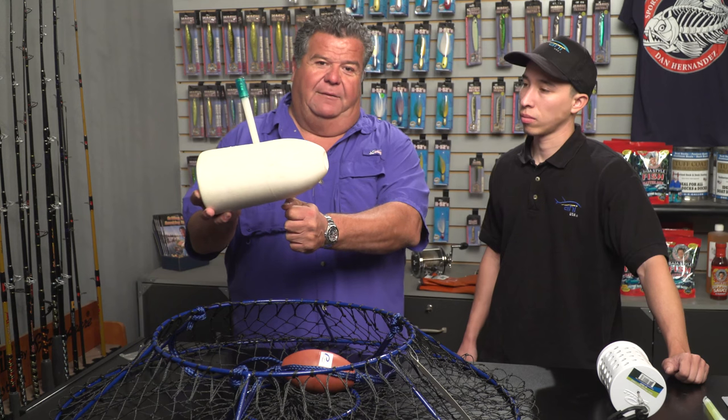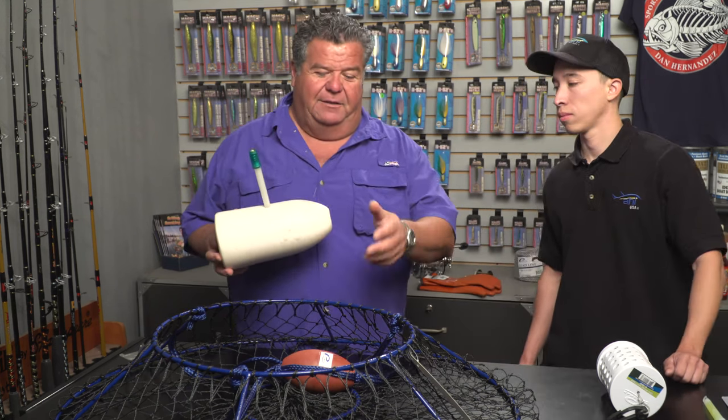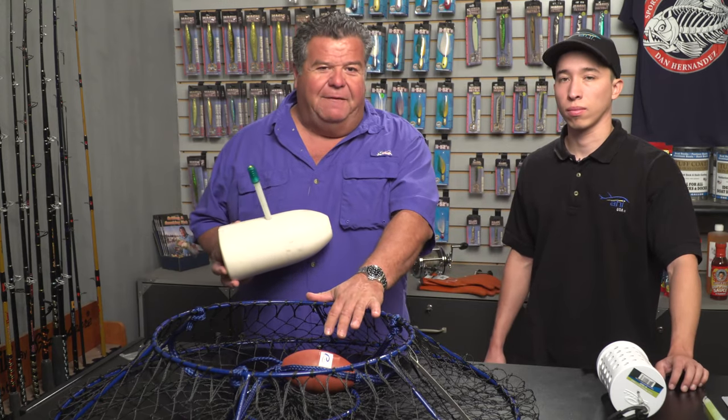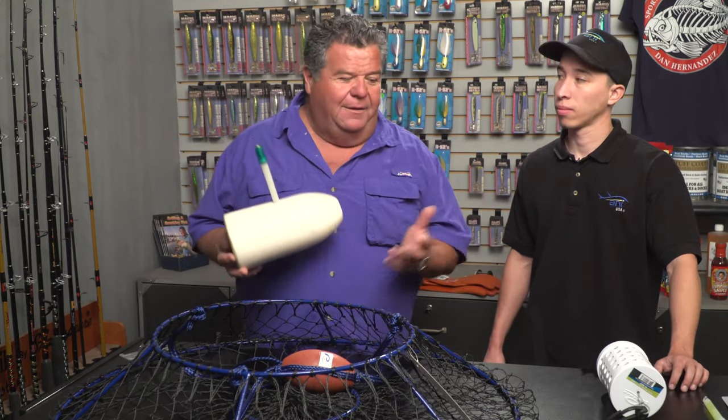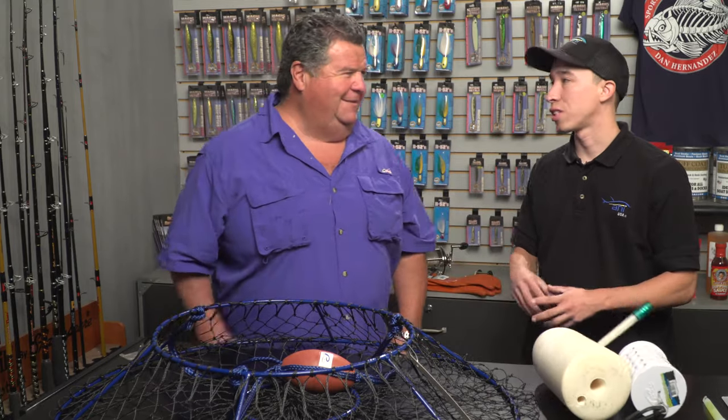So when you slide up to it, you grab your gaff, get the front part of the line to get the float in the boat, and then once you get the float in the boat you just bring the hoop net in. When you're bringing the hoop net in, you don't have to be fast — you just can't stop. That's my one tip. As soon as you slow down, that's when the lobsters like to hop out.